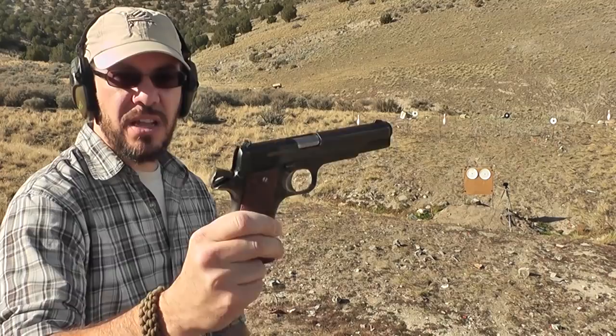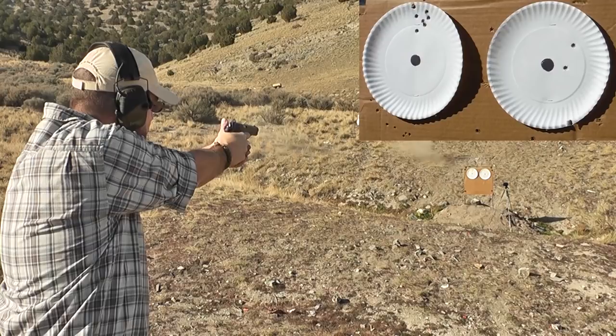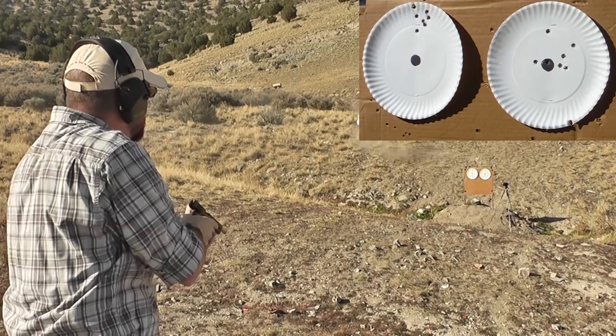When you receive your Star Super B, it will include a cleaning rod which also doubles as a flathead screwdriver, which can be used to remove the grip panels. You'll also receive a user manual written in Spanish, as well as a spare 8-round magazine for a total of two magazines. You can find additional 8-round magazines online, and you can also find spare grip panels if you want to swap them out.